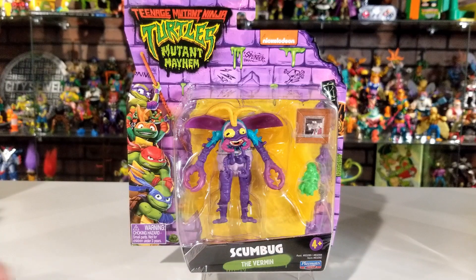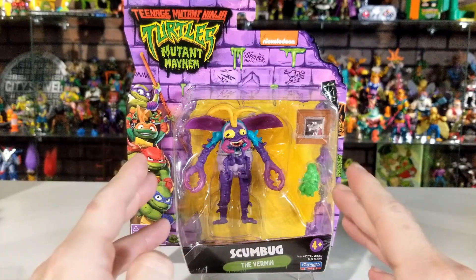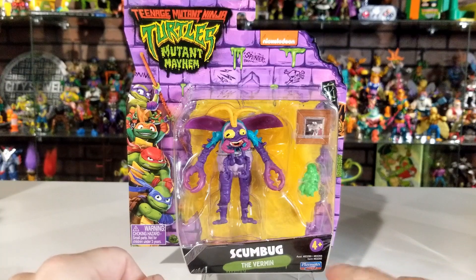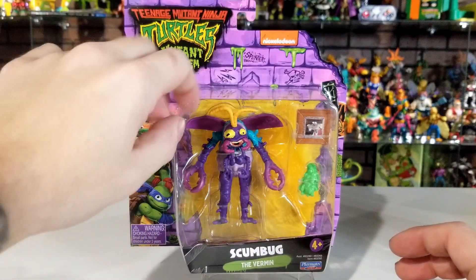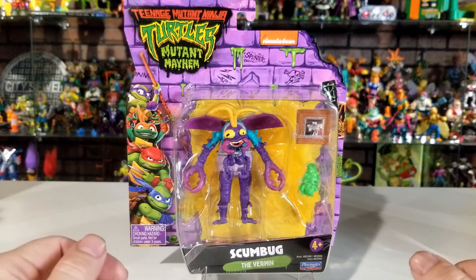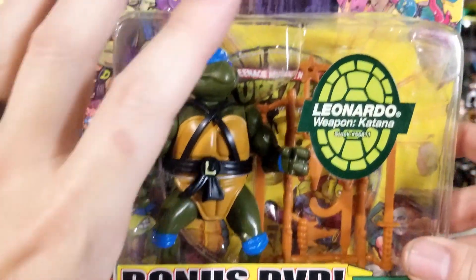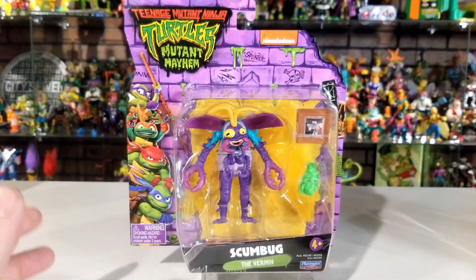Let's start off with Scumbug first. This is the front of the box — you can see it has a clear package window showing you the character inside and all her accessories. That's right, I said 'her' because in this movie Scumbug is female, not male. At the top you can see the Ninja Turtles Mutant Mayhem Movie logo and the four turtles. On the bottom you can see the character name — Scumbug the Vermin — made by Playmates Toys, owned by Nickelodeon. The box shows the sewer layer, bricks, ooze dripping — that's a great selling point. Playmates has always done a really good job with their packaging, showing characters all over the box with a clear bubble window for the accessories inside.